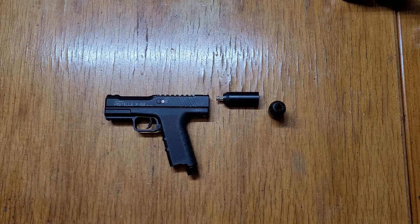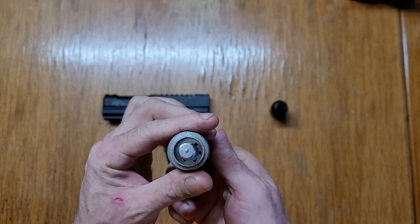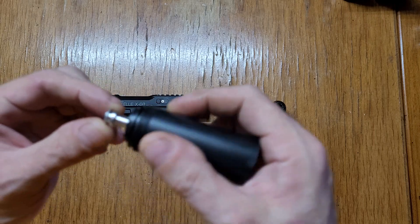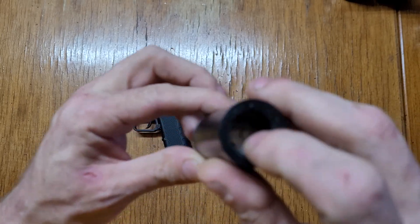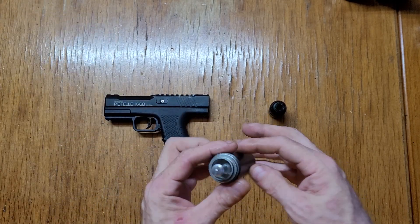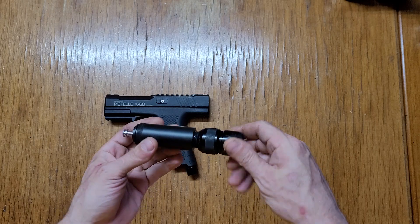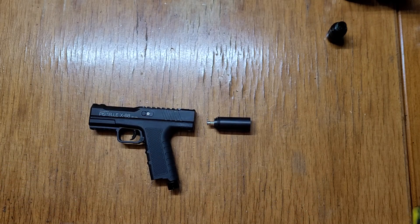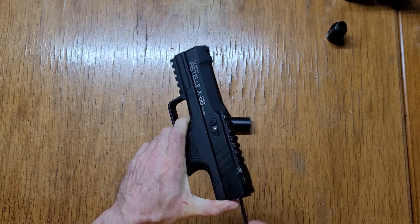Today we have the Pistol X68 and we got this new HPA adapter from Sterling Cell Defense. It's got the pin at the HP threads and a slot for the o-ring. It's fairly simple — just plug it in and you're good to go. There is a degassing ASA on-off included.